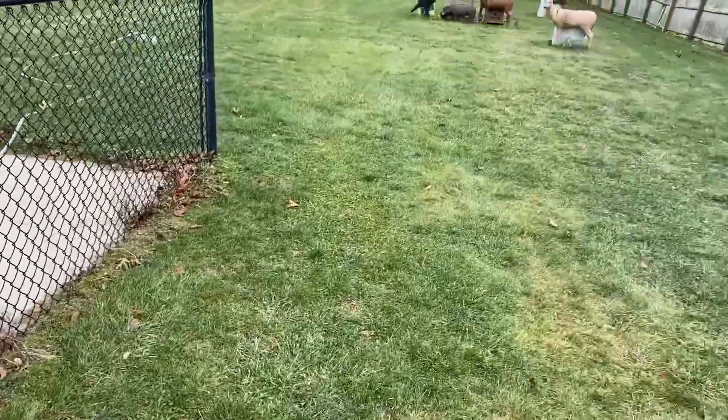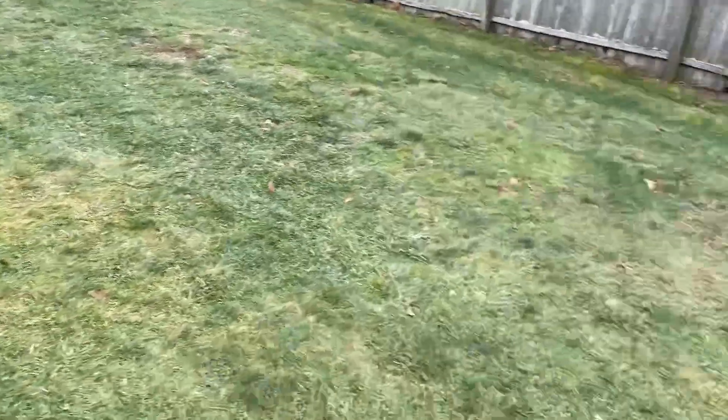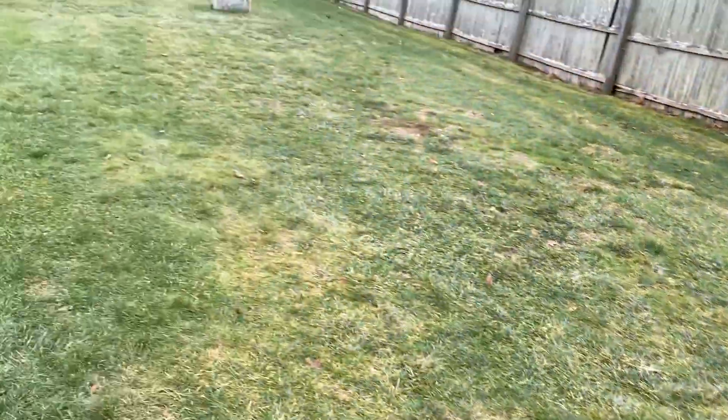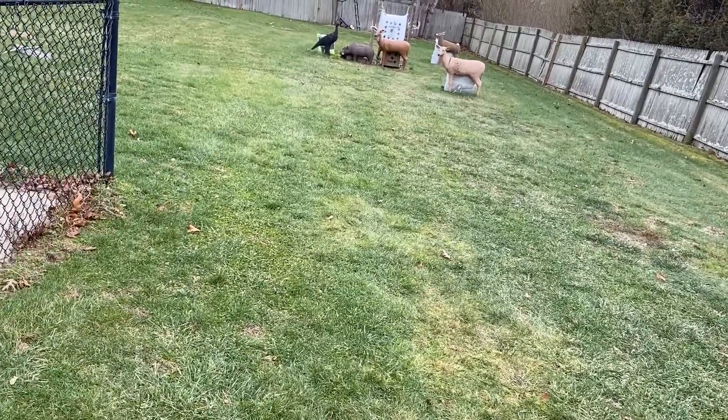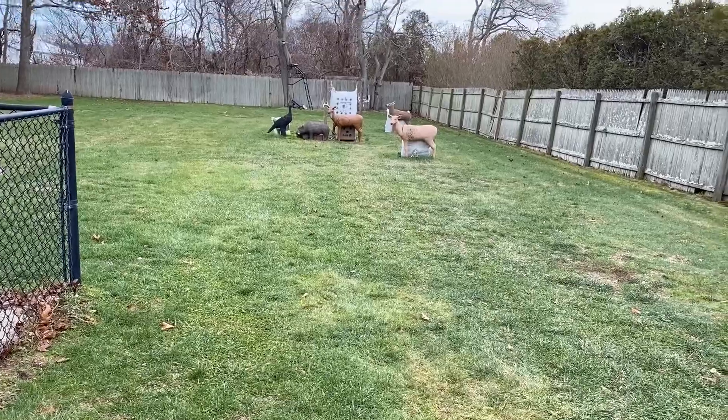This is my archery range in the backyard. I have it set up so from one stand at 20 yards, you can shoot 15, 20, and 25. Moving closer or back, you can either shorten it up or make it longer ranges. So we'll see what the results are.